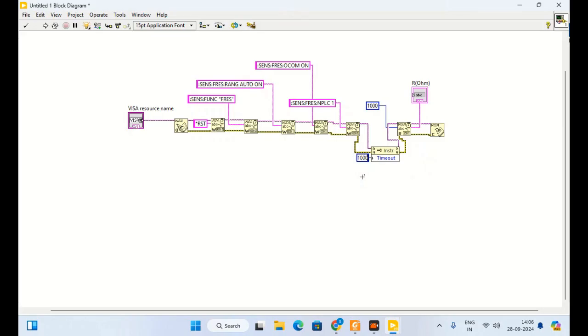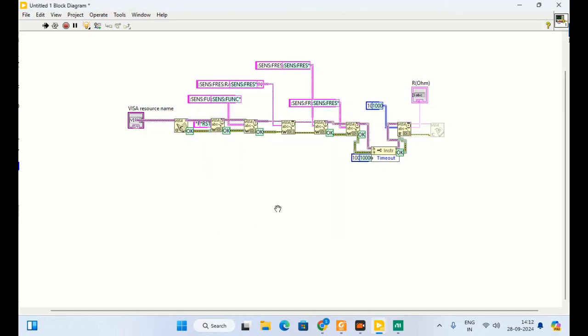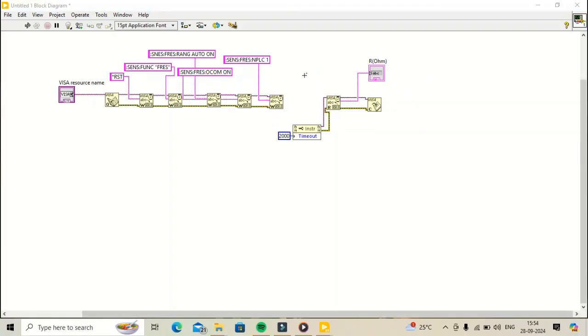I will increase the timeout span to 10,000. Now let us check the data. Actually the problem is that I have not put a command for reading, and because of that it is not responding and not measuring. So let me put another VISA read for reading — I need to add the read command here.